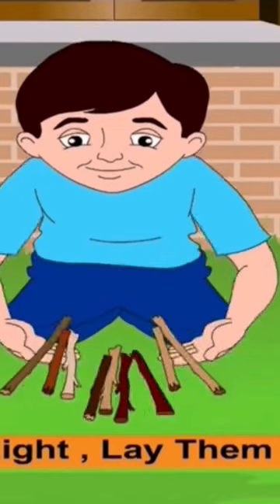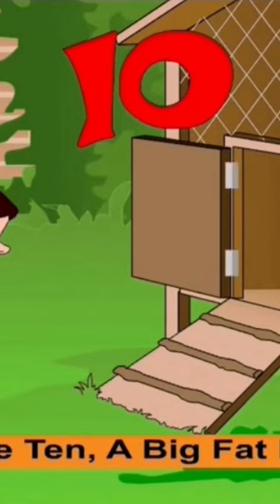7, 8, lay them straight. 9, 10, a big fat hen.